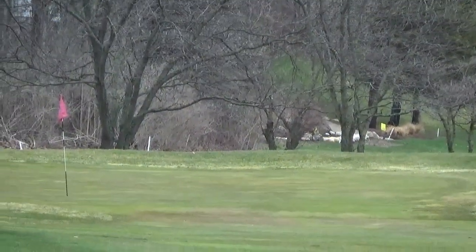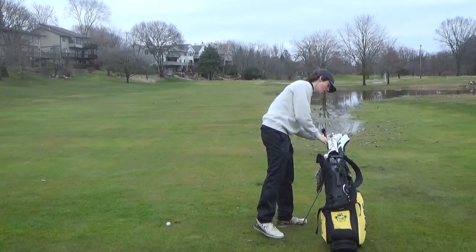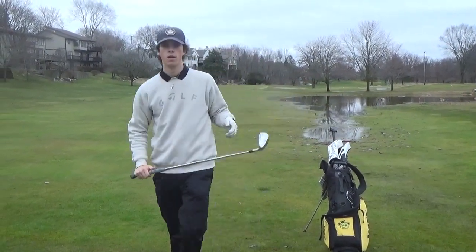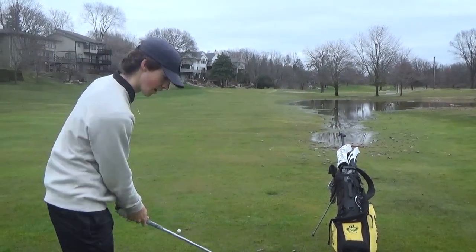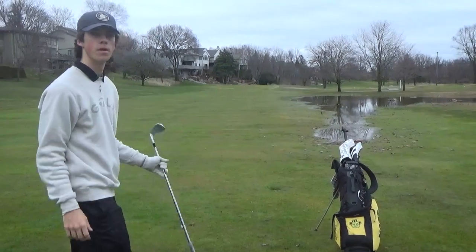Definitely not my best effort. Kind of flirted a little, but we'll get up and down. We've got 140 here. Front pin, wet lie — I'm going to hit a 9-iron because I know I can go long. Hopefully this one's close.